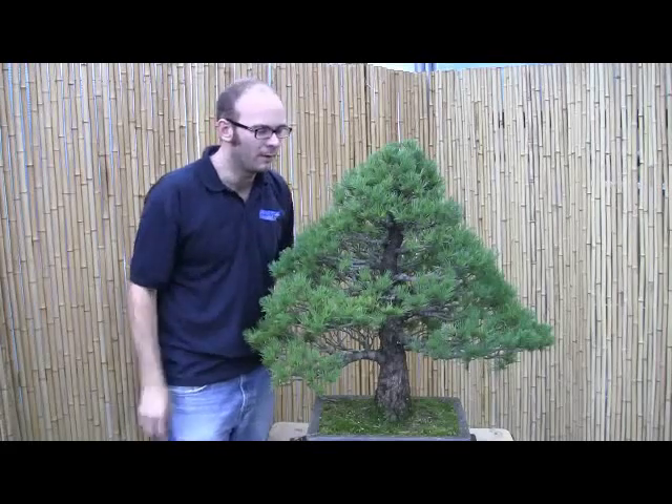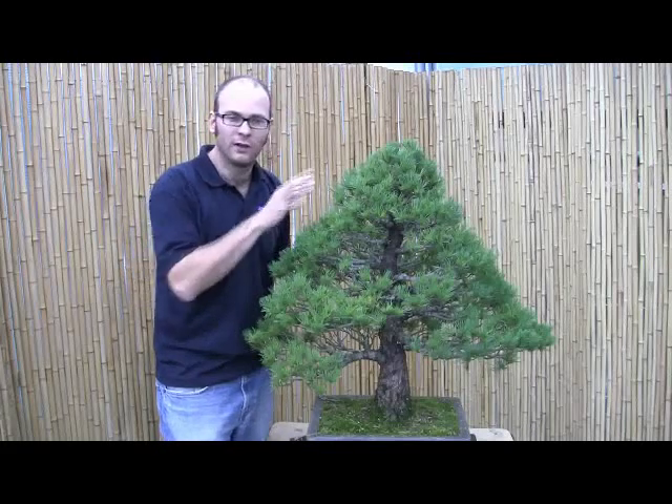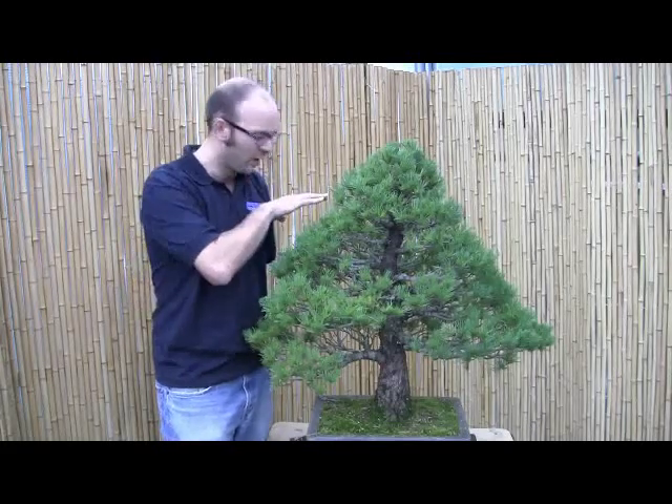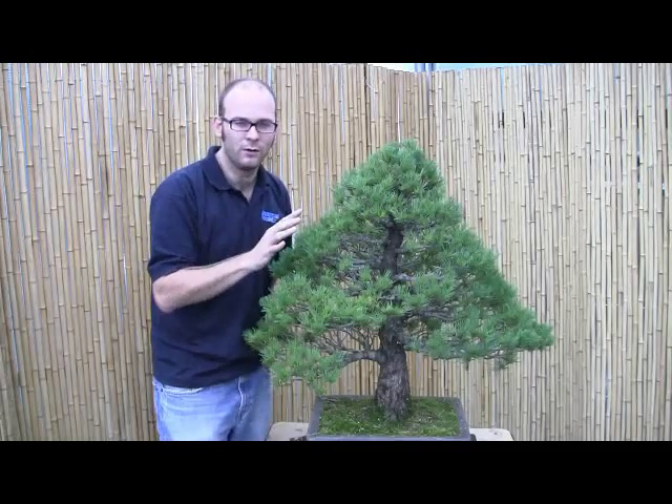So we've gone through the tree, we've cut out all of the dead branches and all the blind branches without any buds on them. That's given me a chance to get intimate with the tree and look at the whole branch structure. We've simplified some of the areas, but now we've got to look at what we've got left and what we want to do with it.